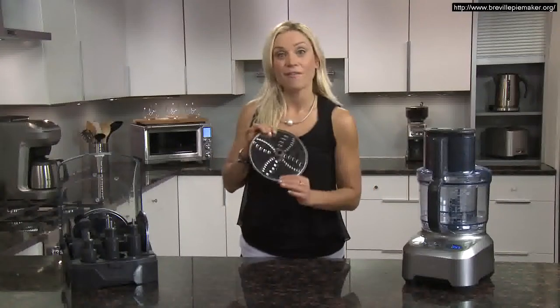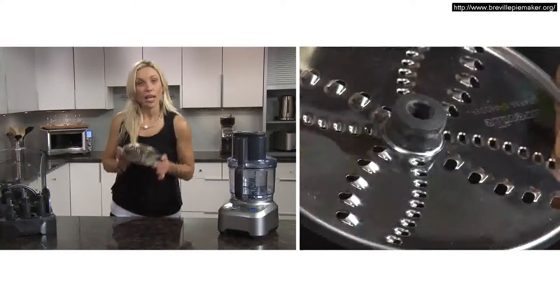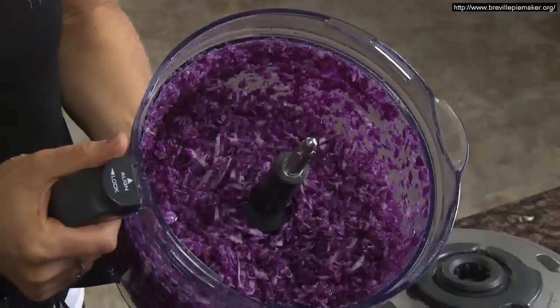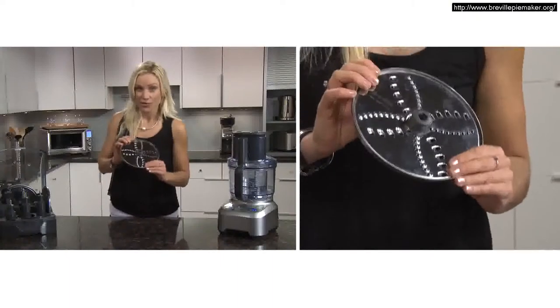The reversible shredding disc achieves both coarse and fine grating. For coarser shredding, to make things like coleslaw, the larger holes should be facing up. In seconds, you'll have perfectly grated cabbage. For finer shredding, flip the disc and have the smaller holes facing up.